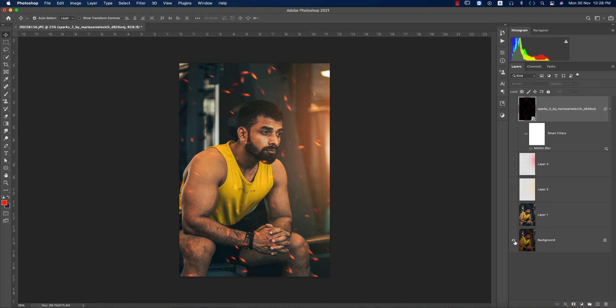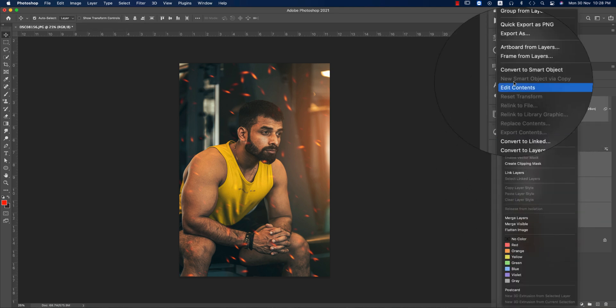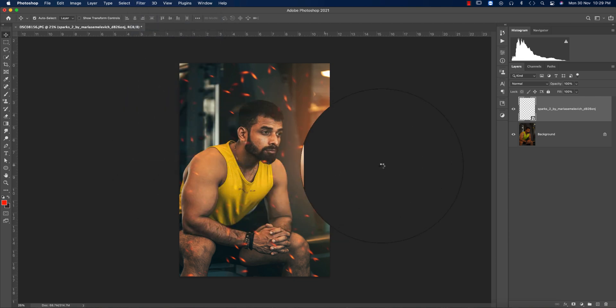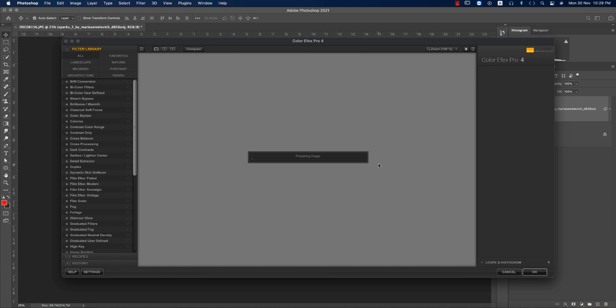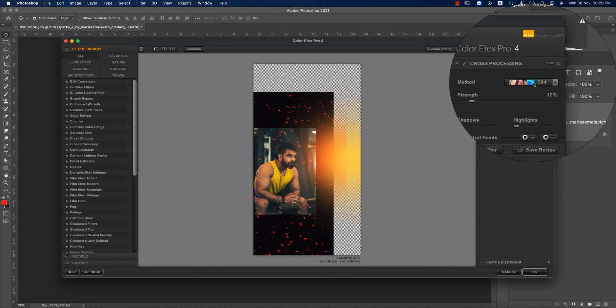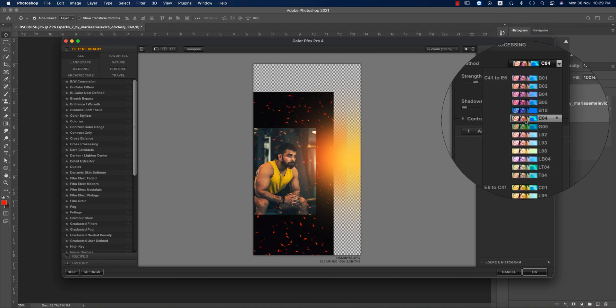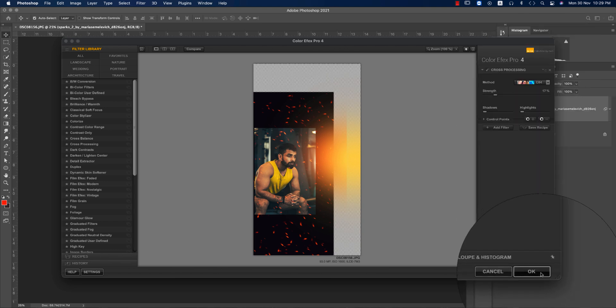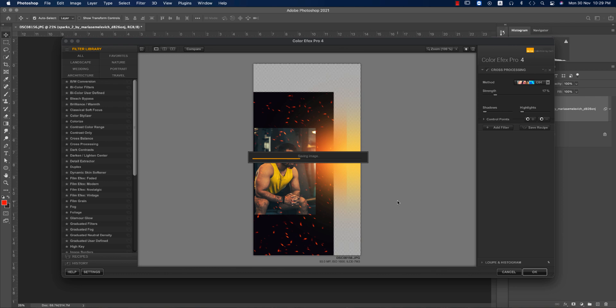The before image was a normal image; after, you're getting this result. Select all the layers, convert to Smart Object, then apply a filter from the Nick Collection — another Photoshop plugin. Go to Filter > Nick Collection > Color Effects Pro 4 (download link in the description). A notice may appear; hit OK, choose the filter — I'm using CE04 — and set the strength to 17%. Hit OK and wait for it to process. Since it's a Smart Object, you can edit it later.